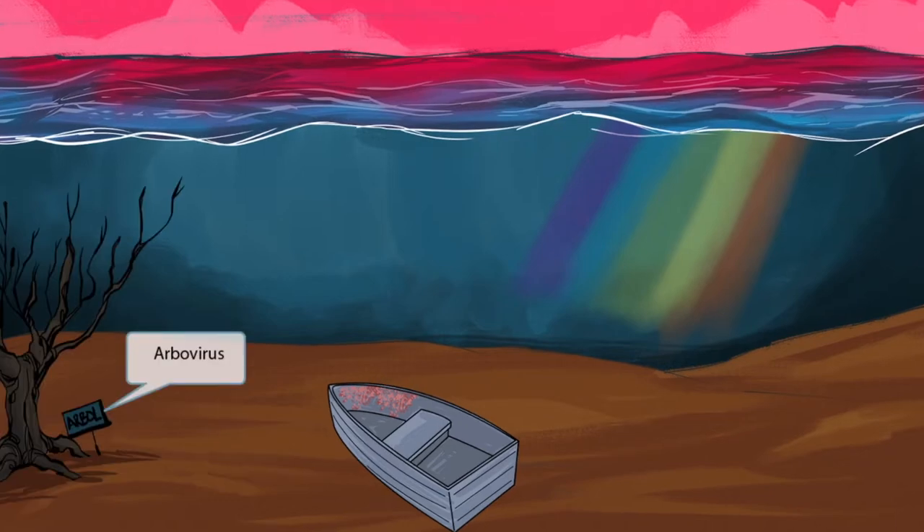Now look at this pretty little tree here. It has a sign that reads arbol. Arbol is the Spanish word for tree. Arbol sounds like arbo, as in arbovirus. Dengue fever is an arbovirus, which means it is arthropod-borne, or spread through arthropods. Again, arbol for arbovirus.